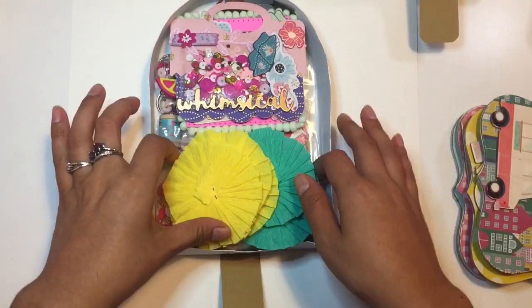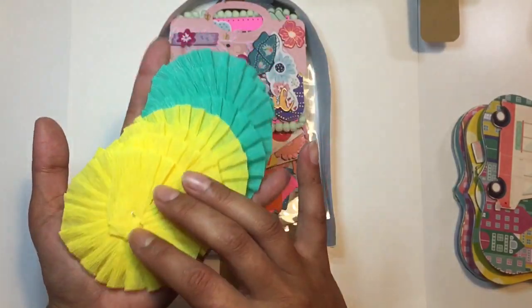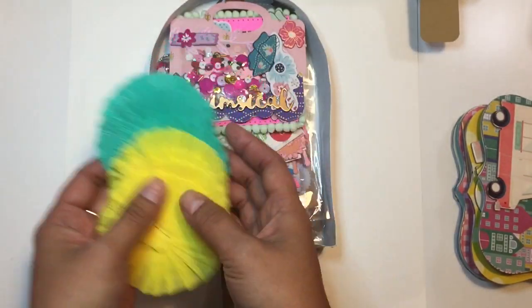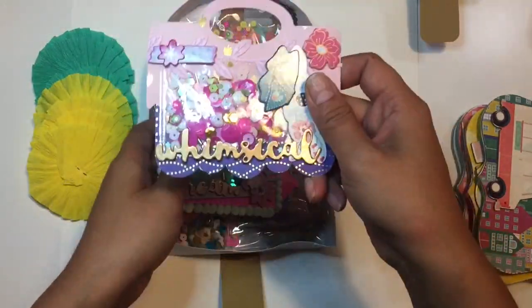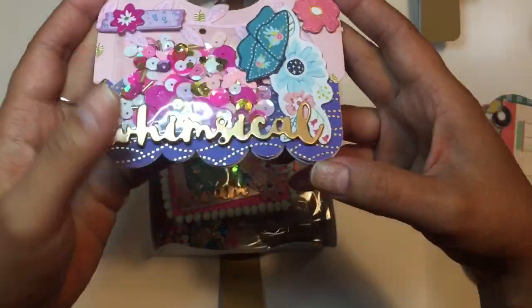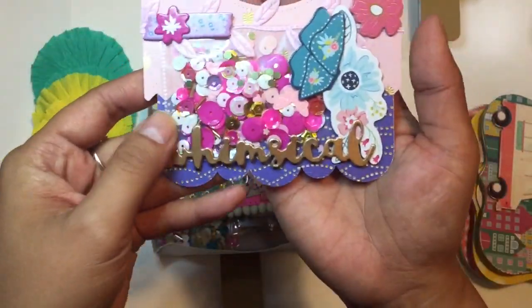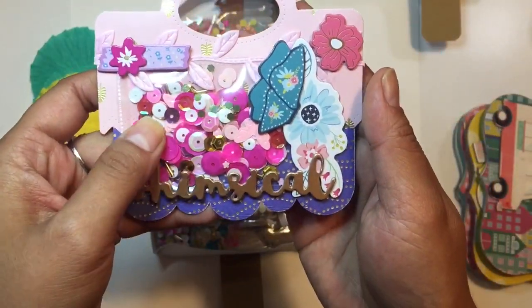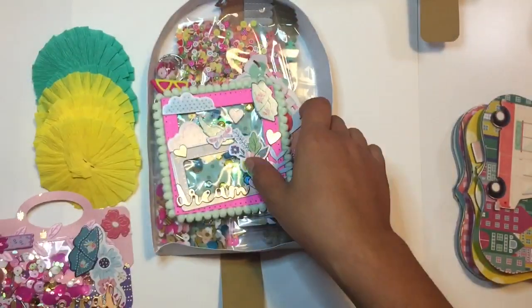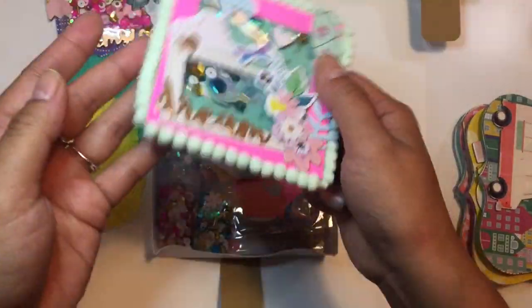And inside she added some goodies. She added these beautiful rosettes, paper rosettes. I love the summer colors. We swapped these shakers. She made this shaker into a bag topper. I absolutely love this idea. It's so creative. I will have to be trying these very soon and it is just beautiful. I love the colors. So summery.